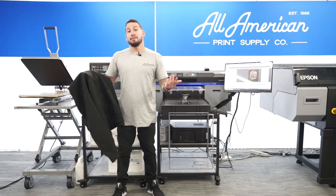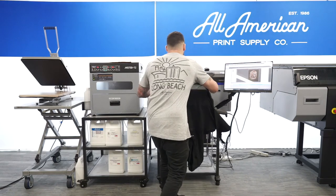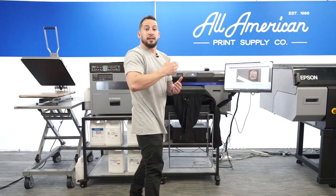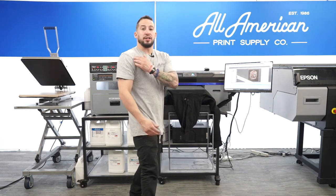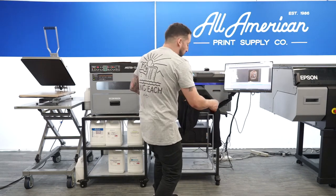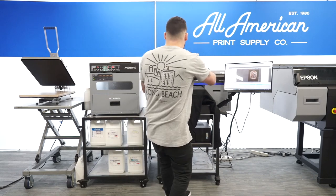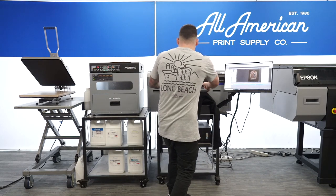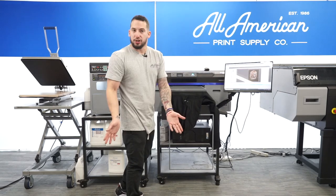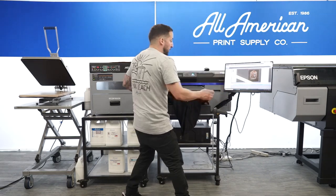I'm going to try and send this in on level three and we'll see if it accepts the platen height. I'm loading the garment on here, managing the center point by judging off of the stitches on my neck seams. After I've centered my garment on the platen, I'm going to secure it in place with my included hoop and tuck the sleeves onto the conveyor tray so nothing gets caught or dragged.